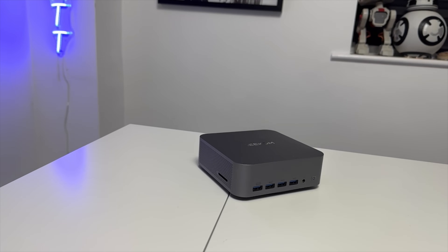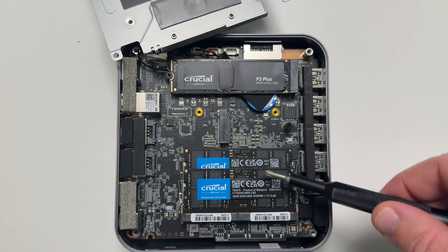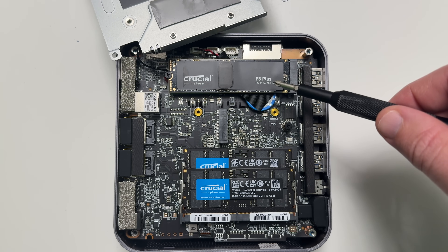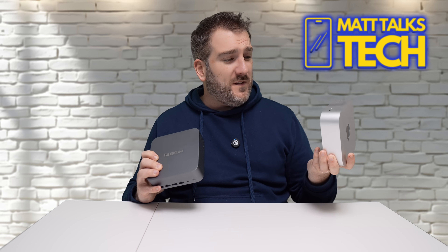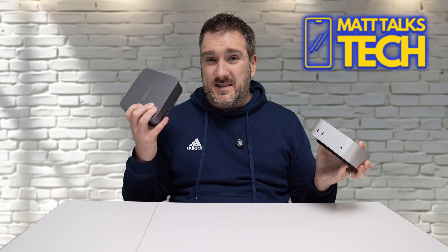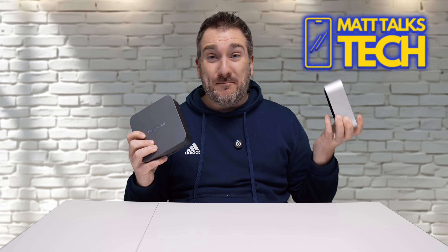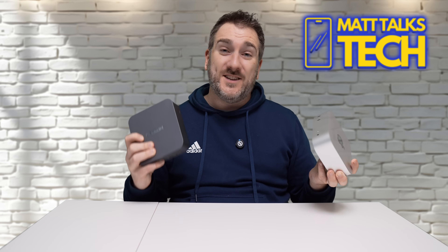One key advantage of the Geekcom PC is the ability to upgrade the internals. You can upgrade the RAM — currently 32 GB, with support up to 64 GB — and expand the storage too. Compare that to the Mac Mini, which starts at only 256 GB of storage and 16 GB of RAM. This machine has double the RAM and a two-terabyte NVMe — that's eight times the storage of a base Mac Mini, which is a big advantage.